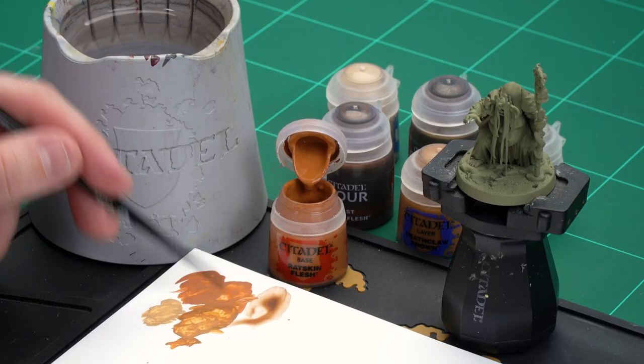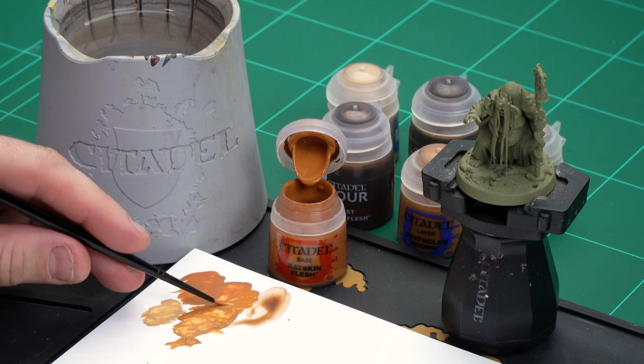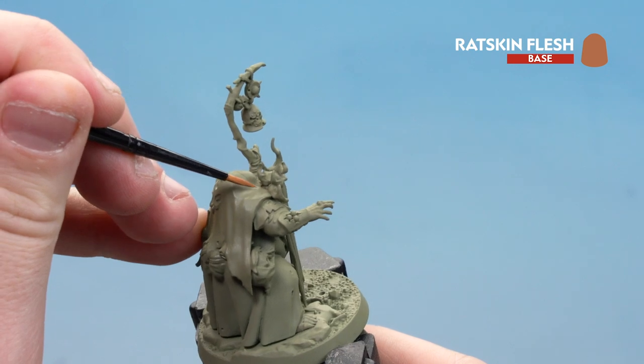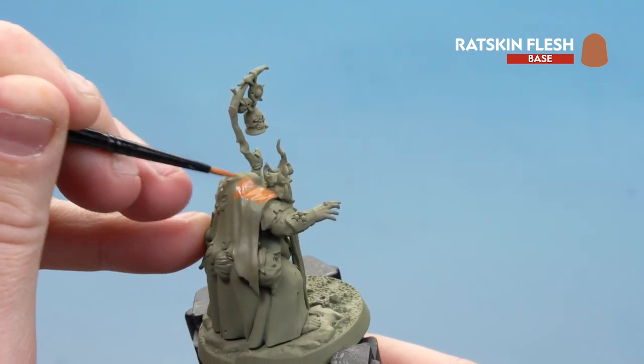Get some Ratskin Flesh, a little bit of water so it's not too thick and goopy, and get a nice point to your brush so you're ready to start painting. Apply a couple of thin coats — for this I'm using a small layer brush.